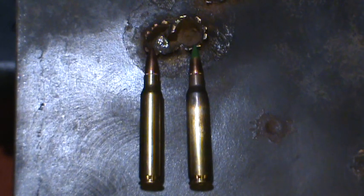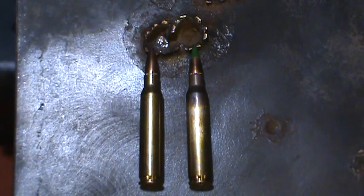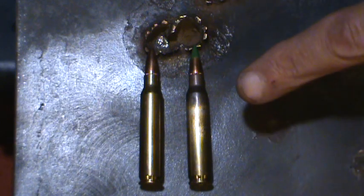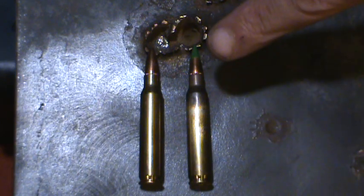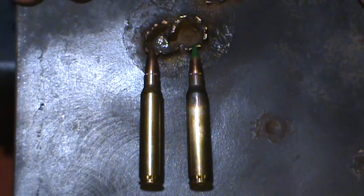Hey, this is John from Alloy211. In today's video I wanted to demonstrate the difference in penetration between a 55 grain full metal jacket 5.56 and a 62 grain, the infamous green tip penetrator 5.56, in one inch mild steel.